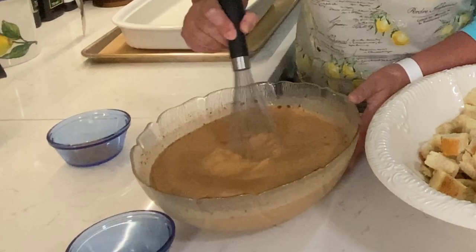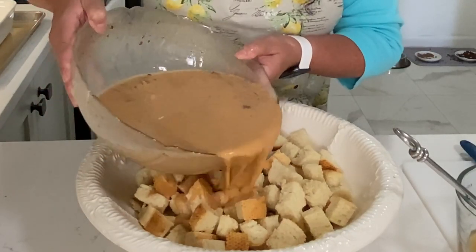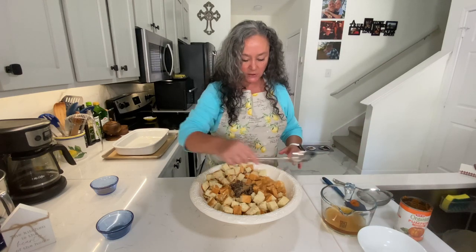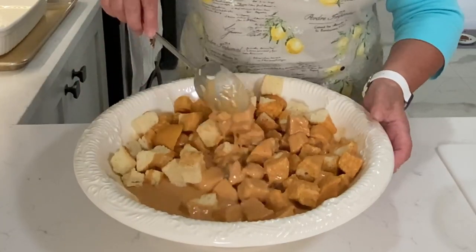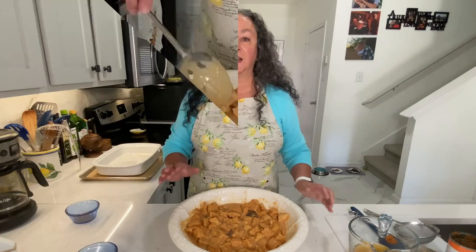I'm going to pour the custard and raisins over the bread. Even though this is already smelling good, we want to pour our pumpkin custard over the bread with the raisins and stir it all together. We want this to sit for at least 15 minutes — you can be heating up your oven at the same time. Make sure every piece of bread is really saturated with all this pumpkin spice goodness. We're going to let this sit 15 to 20 minutes and then get it in the oven.